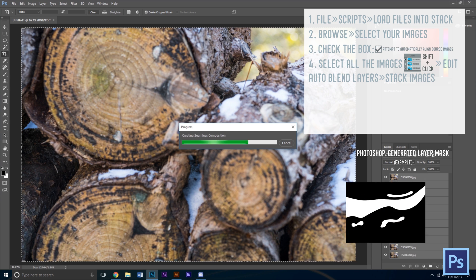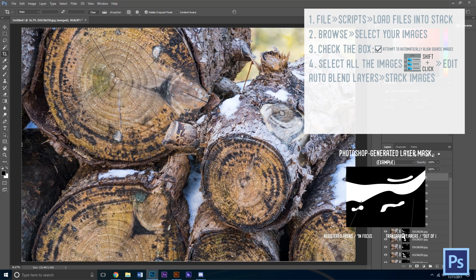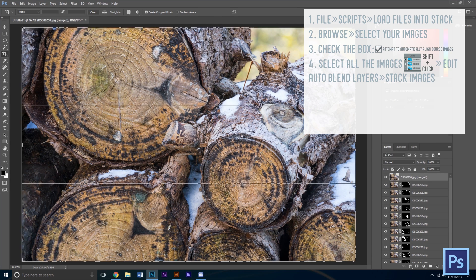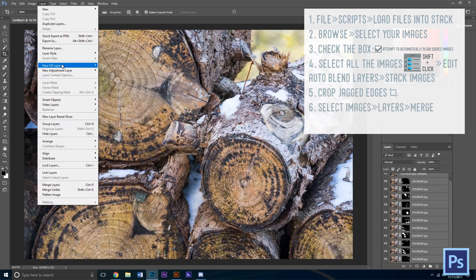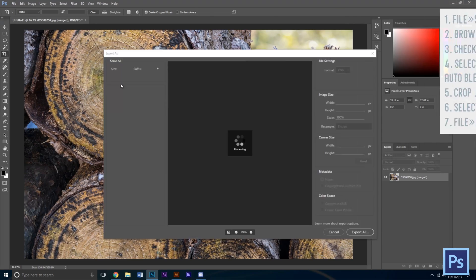Photoshop will then create a unique layer mask for each photo, with the white parts of the layer mask representing the parts that will show in the final image. Photoshop isn't perfect, so you may have to tweak these layer masks slightly. If you have jagged edges from the auto alignment process, make sure to crop them out. Next, merge the layers together and export the photo.